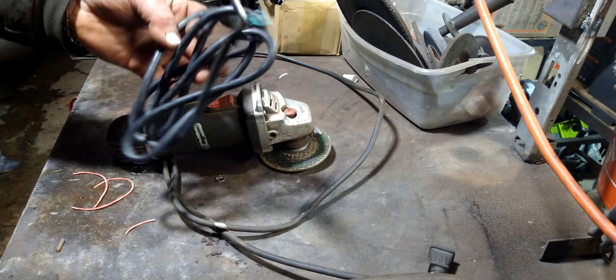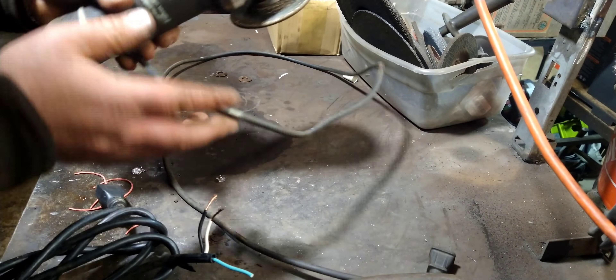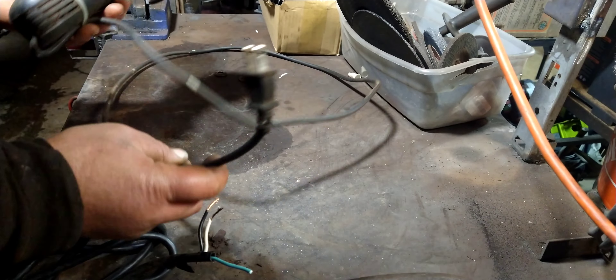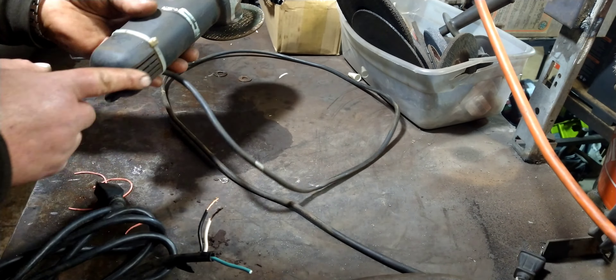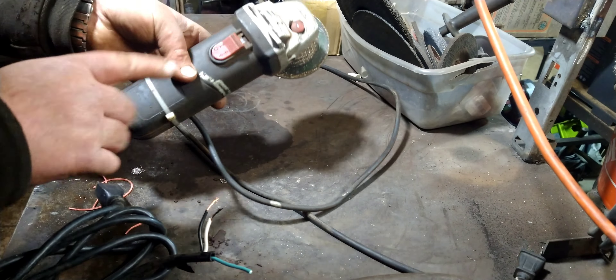Alright ladies and gentlemen, today I'm going to show you how to fix your extraordinarily cheap $15 or $10, maybe $20 now, Harbor Freight grinder. They're all pretty similar, whether your model is newer or older.